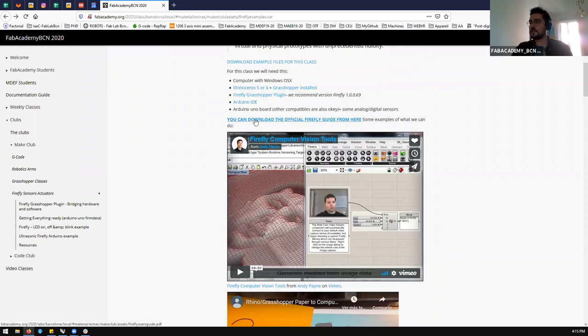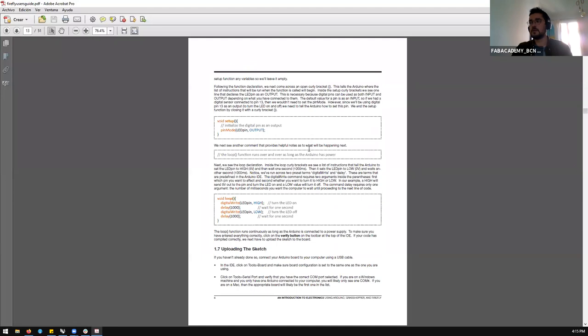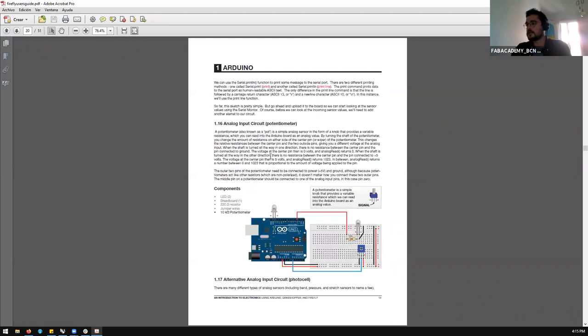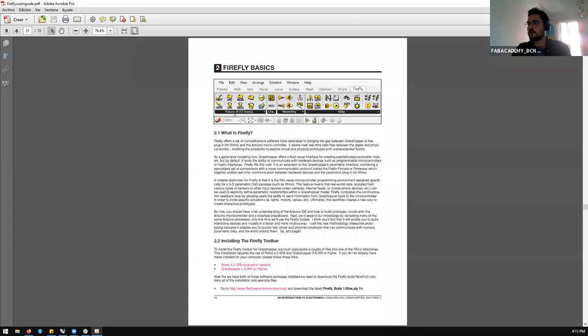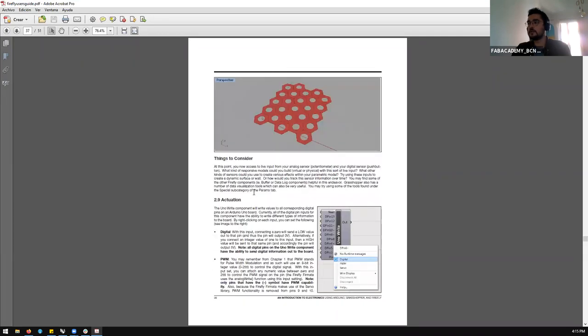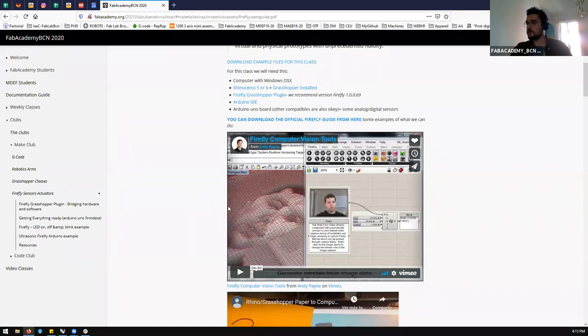I also attached the official Firefly guide here — it's a roughly 50-page tutorial with really good knowledge of Arduino. For example, it explains digital output, the different parts of Arduino coding, including void setup and void loop. We'll assume you already know what void setup and void loop are. It covers remapping and then jumps into Firefly basics. Firefly has a lot of tools, and we don't always need an Arduino to use it.